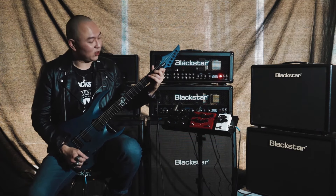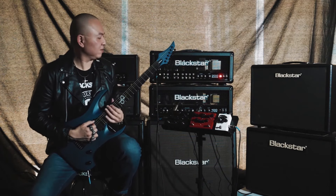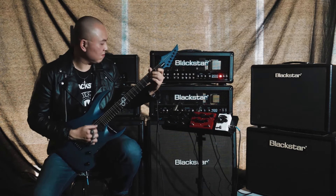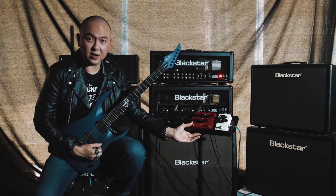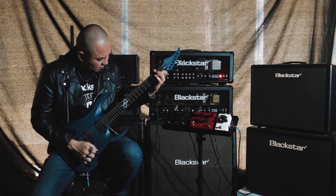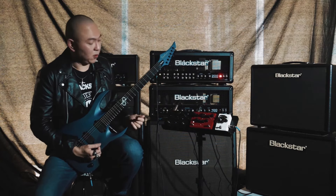Let's take a quick listen to what these two pedals are truly capable of. Here is how it sounds like without the pedal engaged. [Demo] In channel 1, the clean. [Demo] The crunch mode. [Demo]